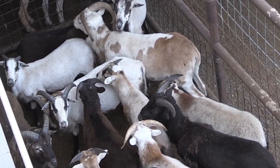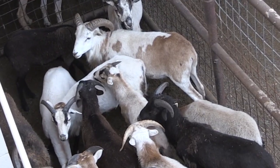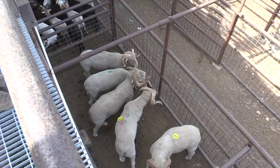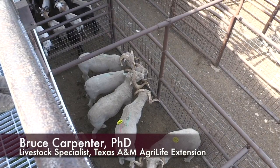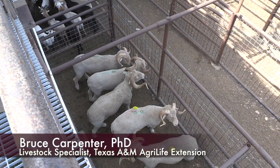They also aren't a breed that has a lot of meat on the bone, so they might not receive as high a price as some hair sheep that would, particularly the Dorper breed, which would be heavier muscled and would be a higher yielding carcass.